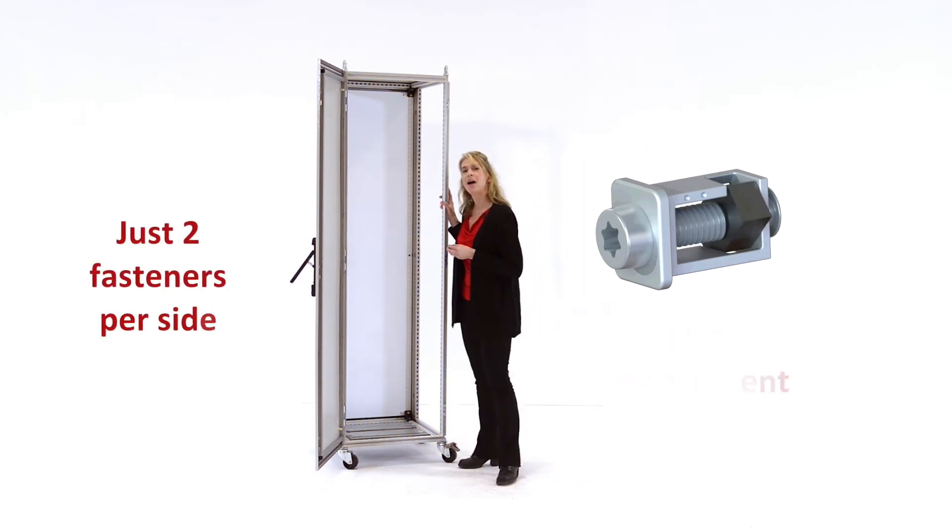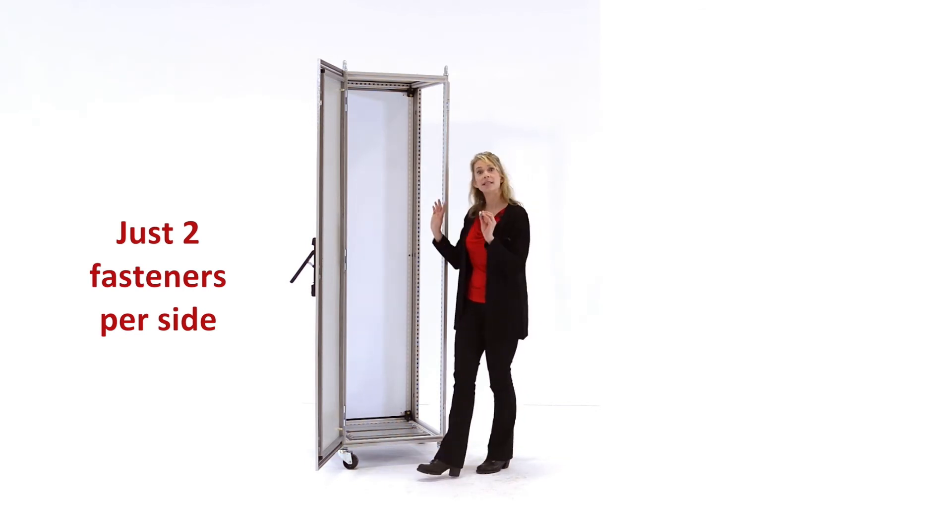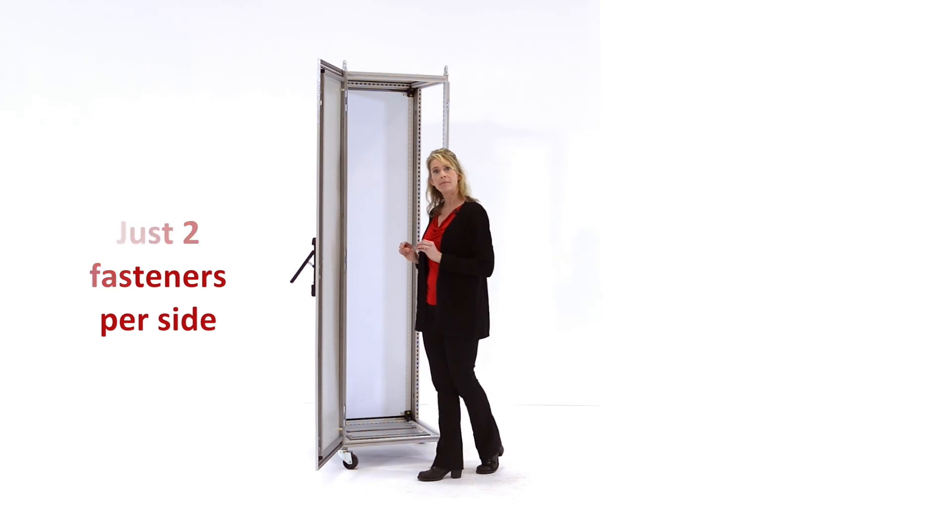Additionally, the grid straps can now be attached to the frame with just two fasteners per side. You put a bracket, insert one BVM6, then you can snap the grid strap onto your bracket, and to more securely attach the grid strap to the frame or the bracket, you can use one more BVM6.